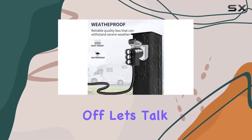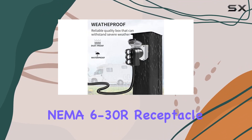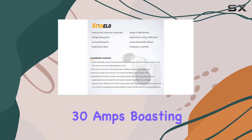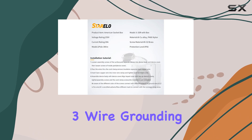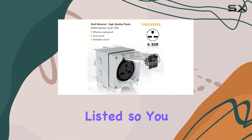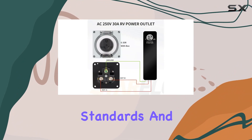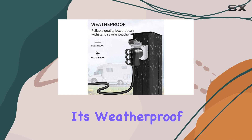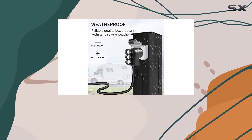First off, let's talk specs. With its NEMA 6-30R receptacle, this box is built to handle 250V at 30 Amps, boasting a sturdy 2-pole 3-wire grounding type configuration. Plus, it's ETL listed, so you know it meets stringent safety standards. And with an IP66 protection class, it's weatherproof and dustproof, ready to tackle the elements.